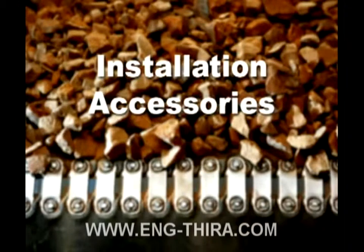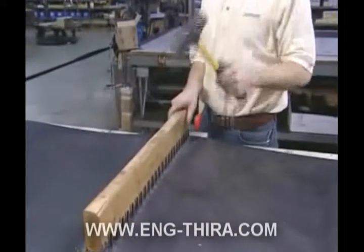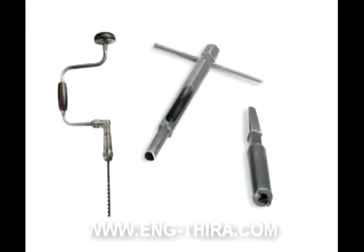Splice installation can be accomplished using portable hand tools or power tools. Hand tools required include a hammer, a hole punch, a wrench, and a carpenter's brace.